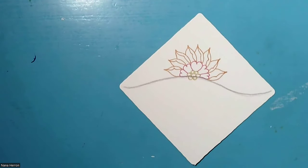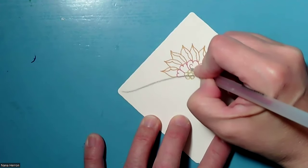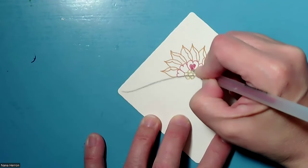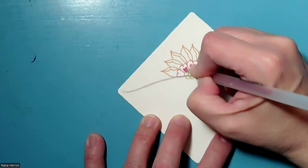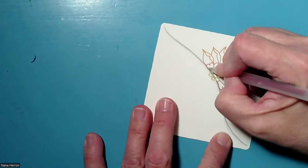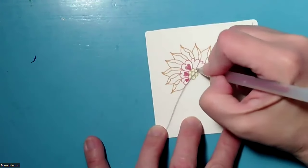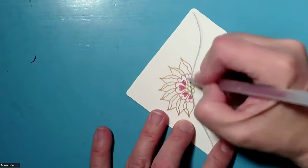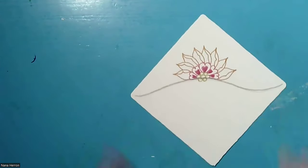Then we can go back in with our reddish one and add some embellishment here. I'm just going to aura the original shape and then ink that in. So I'm kind of putting mini hearts — mini heart shapes in there. And there we have Gilgo.